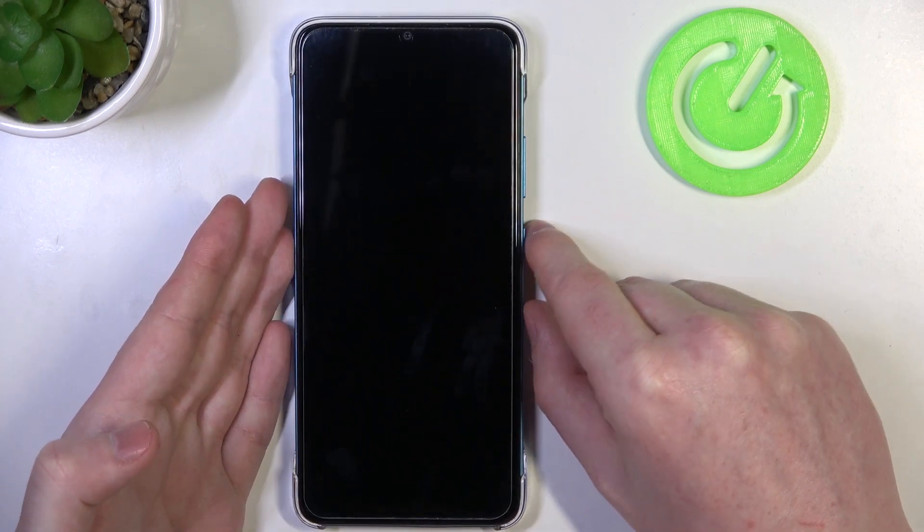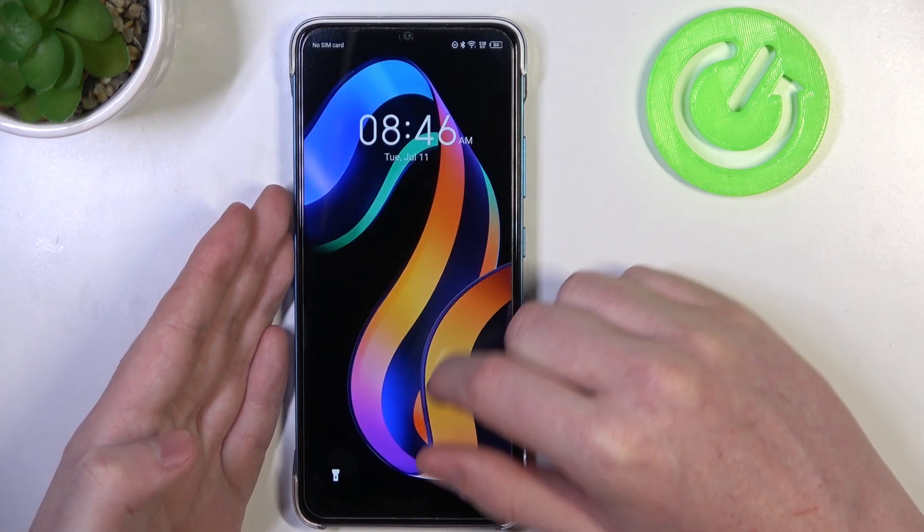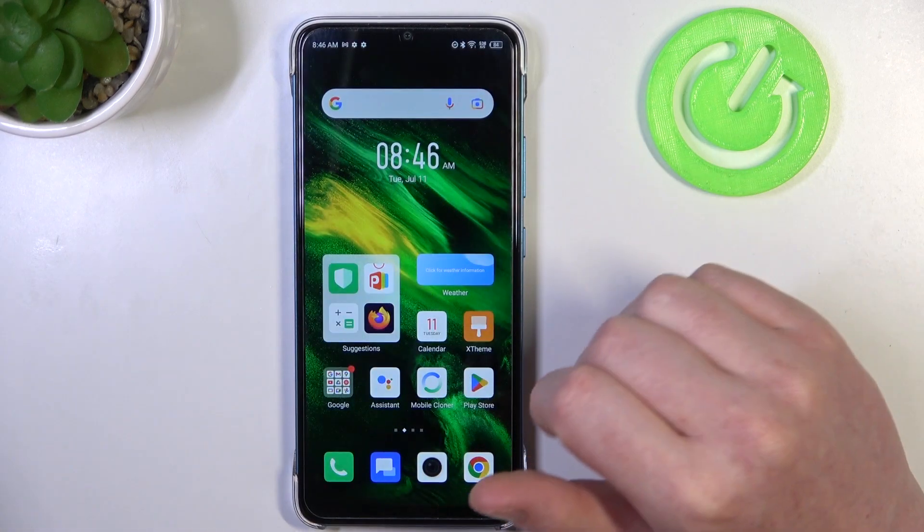If you really want to get them I recommend to watch our video on how to set up custom LED lamp notifications on this device.